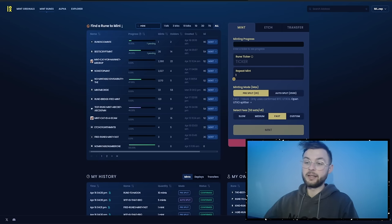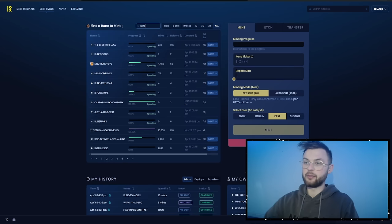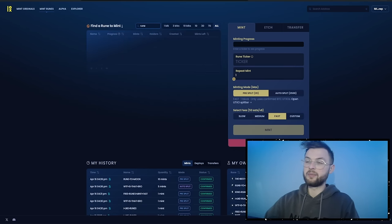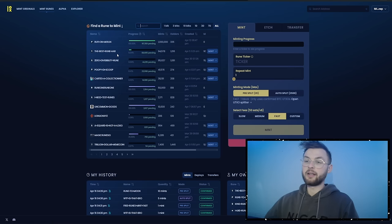Let's say you want to search for a rune — for example, 'Rune to Moon'. If you know the name of the specific rune you're looking for, you search using 'rune dot to moon'. Note that if you type 'rune space' it's not going to search for anything, so you have to use the dot format: rune dot to, followed by the rest of your rune name.